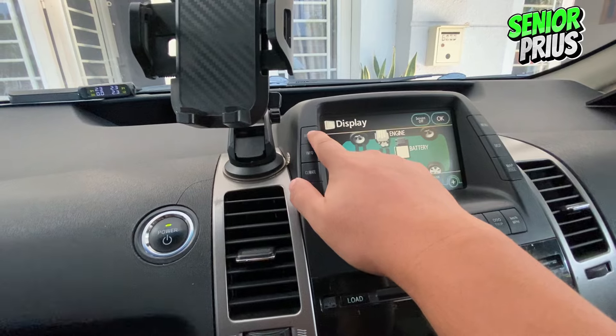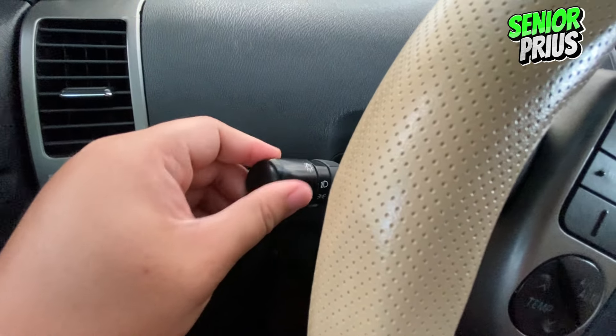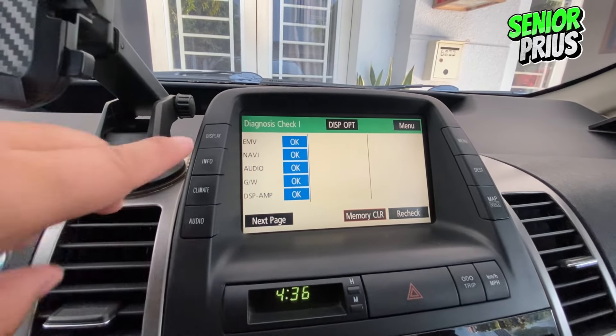Next, hold down the display button on your dashboard. While holding it, turn your headlights on and off three times. This sequence enters your Prius into diagnosis check mode.